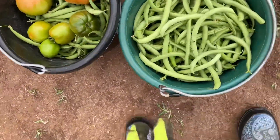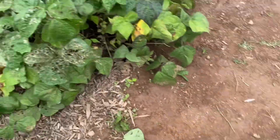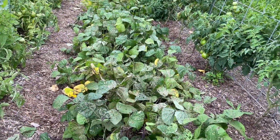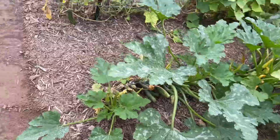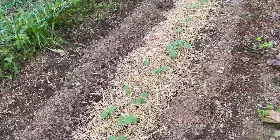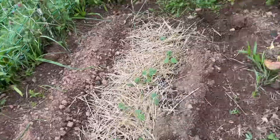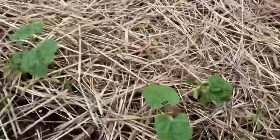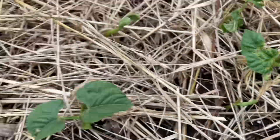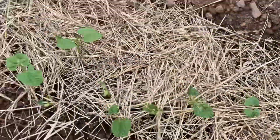That's enough beans for today — almost two buckets and some tomatoes. I'll be back in the next couple of weeks to harvest a little bit more. I can see the new beans I just planted about a week ago — they've already been attacked, but I planted a lot so some of them will survive.